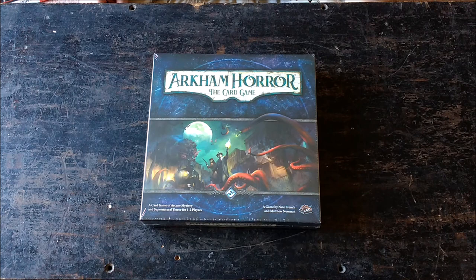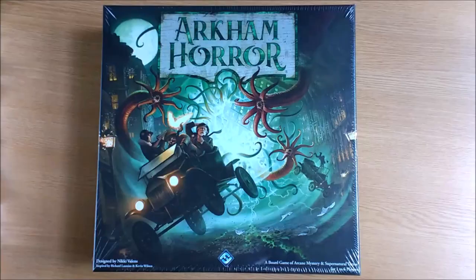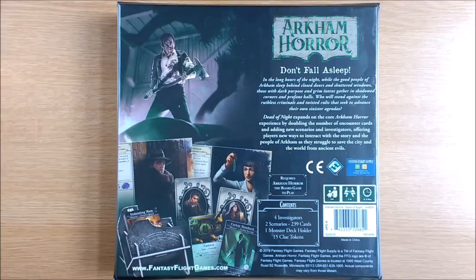Hello and welcome to another episode of Arkham Unboxes, the show where we transform games from their box to their unboxed state. Today we will be looking at the first ever expansion for the Arkham Horror 3rd edition board game, entitled Dead of Night. The first thing to notice is it has some strange packaging — it comes in a cute little box approximately the same size as the deluxe expansions for the card game.